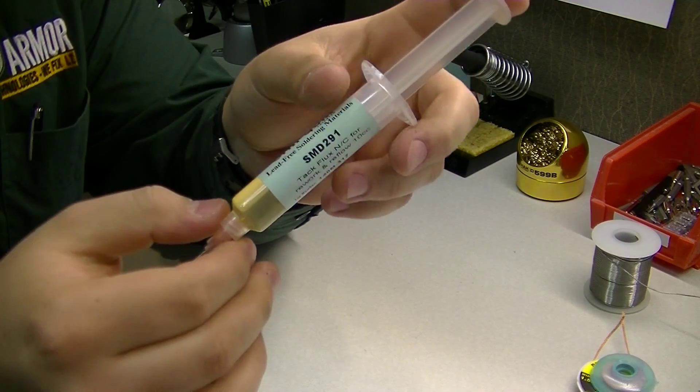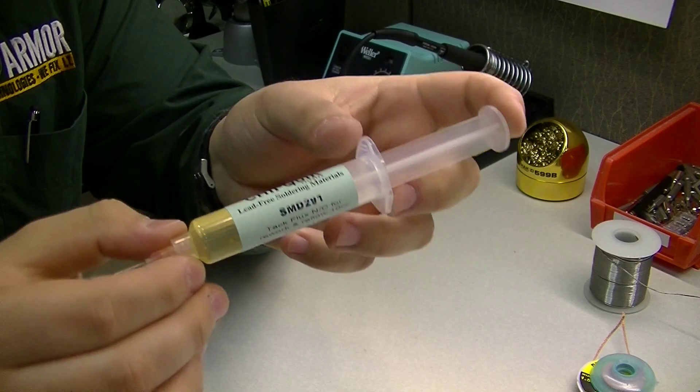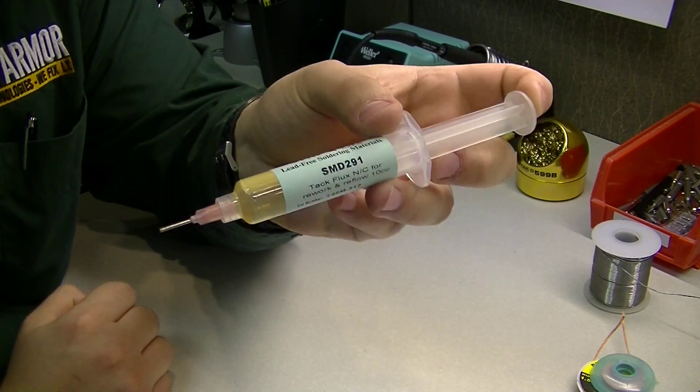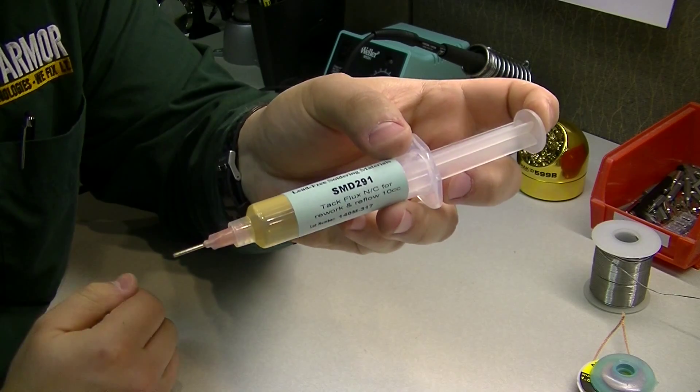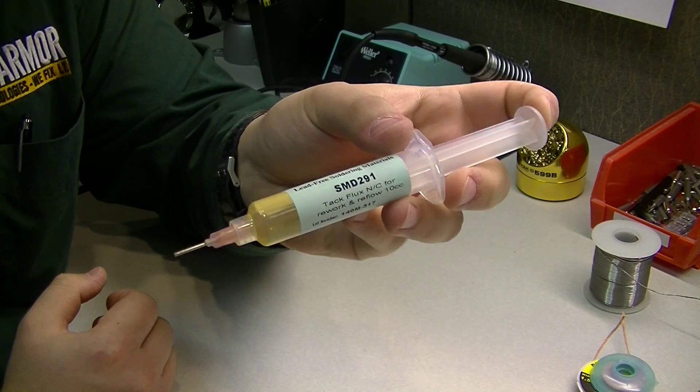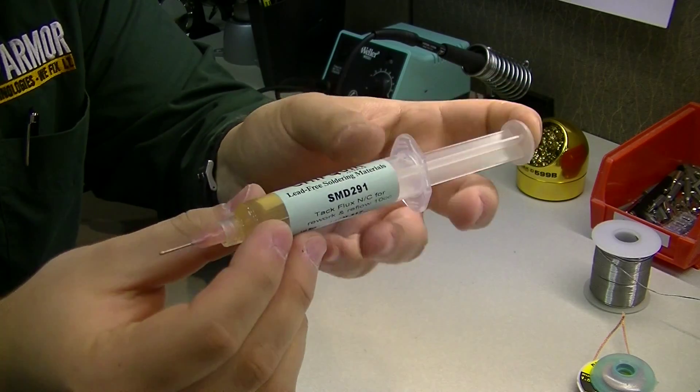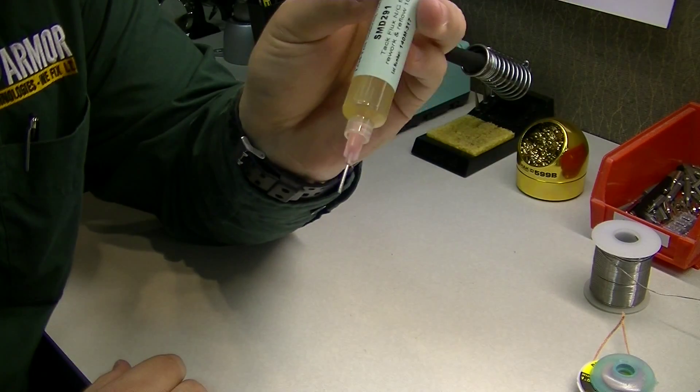Over here we have our flux paste. This stuff works wonders, especially if you're working on components that are rather small, such as a micro USB port, DC jack, or any small component. These also work great for diodes. Just like the flux pen, you apply it to the area you want to work on.